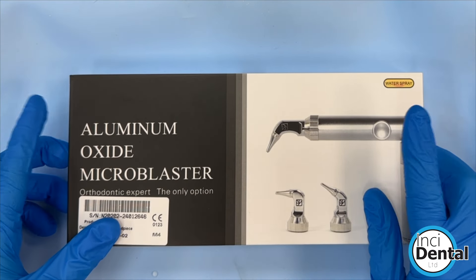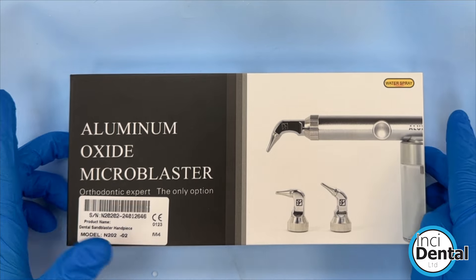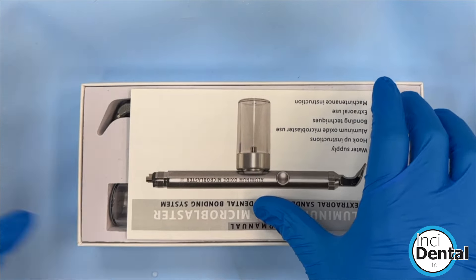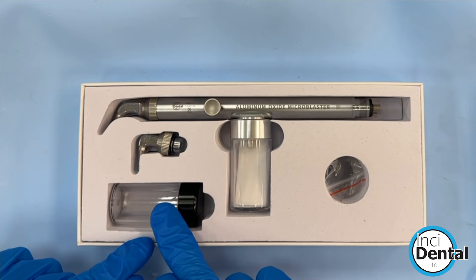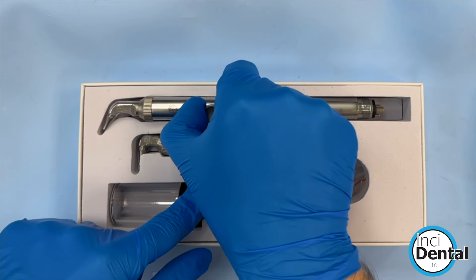This is a quick demonstration video of the microblaster with water-splayed shroud that we've decided to retail after lots of product testing. This is how it comes in the box: you get two different jars for the sand, the microblaster itself, two nozzles, and some replacement O-rings.